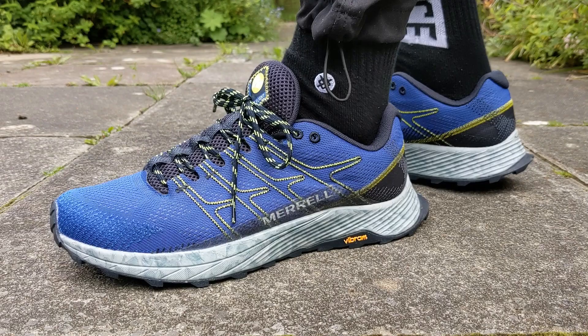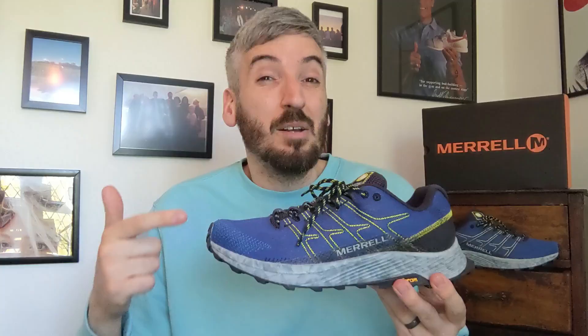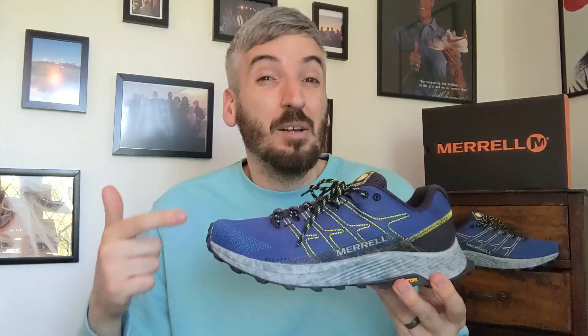It currently comes in four different coloured colourways, and there is a fifth colourway that is undyed in white and gum — it looks so crisp and so clean. Unfortunately, if you wanted to use that for its intended purpose as a trail runner it's going to get filthy quickly. It's undyed because that saves on energy and water during the manufacturing process.